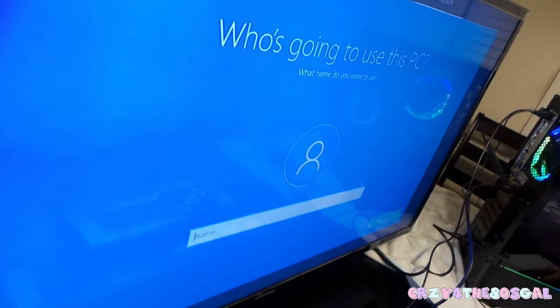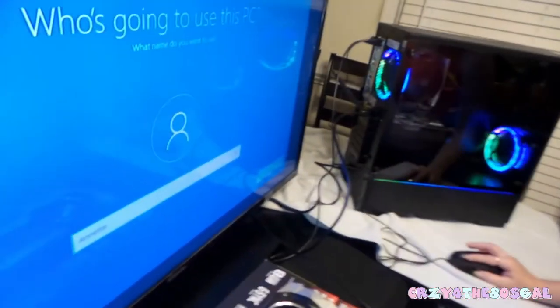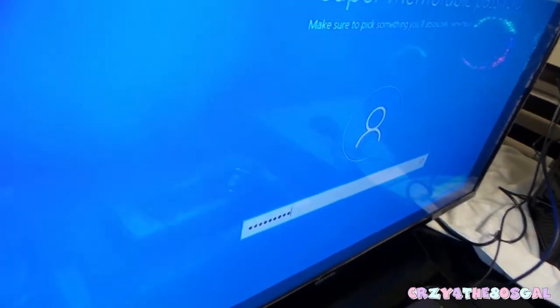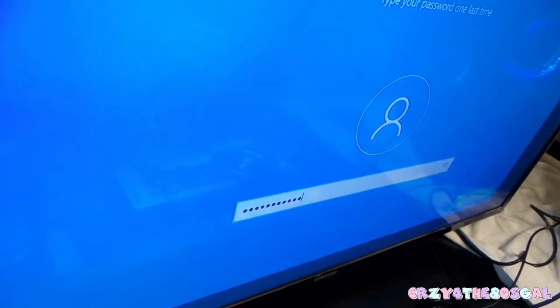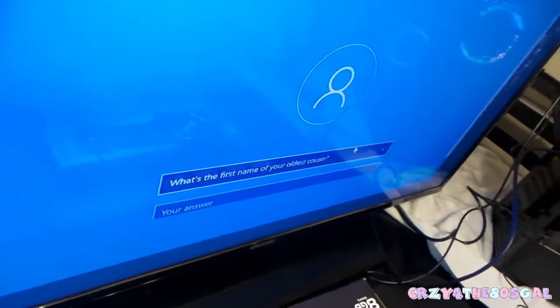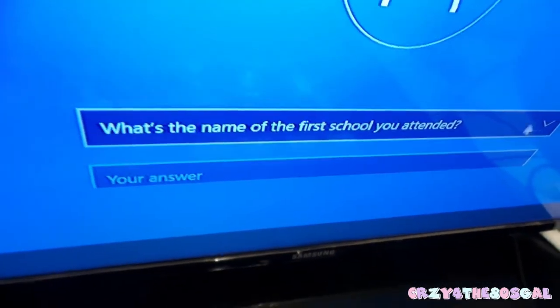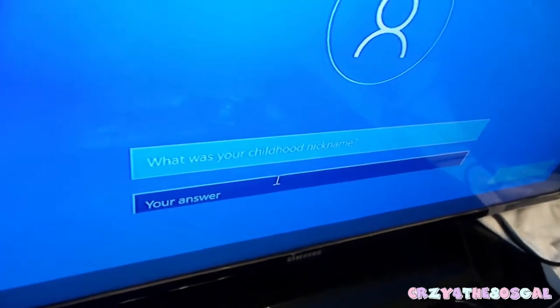Then it asks who's going to use this PC — that's when I'll type in my name. It's going to ask me for a password, then ask me to confirm it. Now it's going to ask me to create a security question. I'll just use my childhood nickname for now.